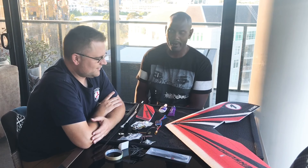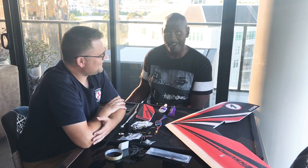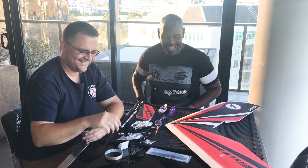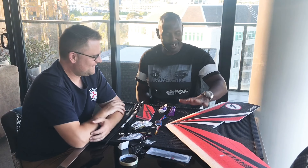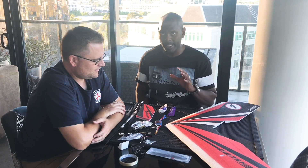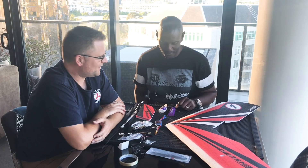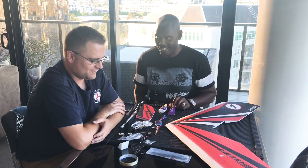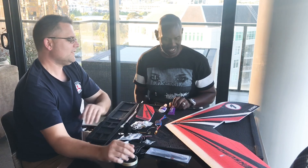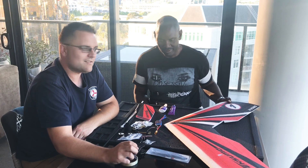Welcome back to Wigan RC. We're here with Vas from Aussie RC Playground. We're just going to finish off the build - Vas has kindly said he'd give me a hand.